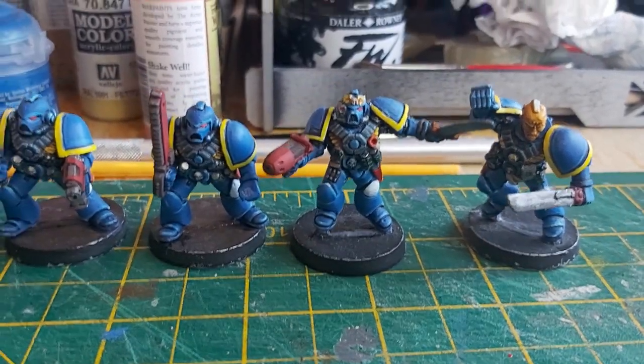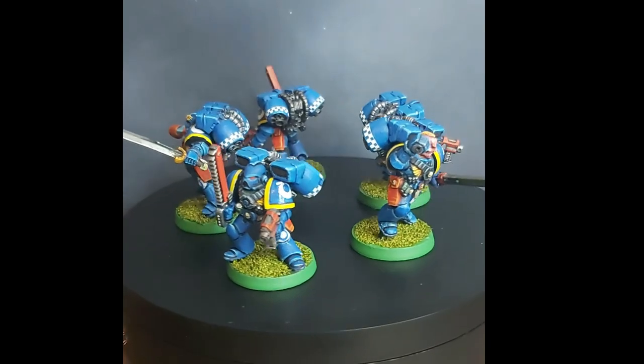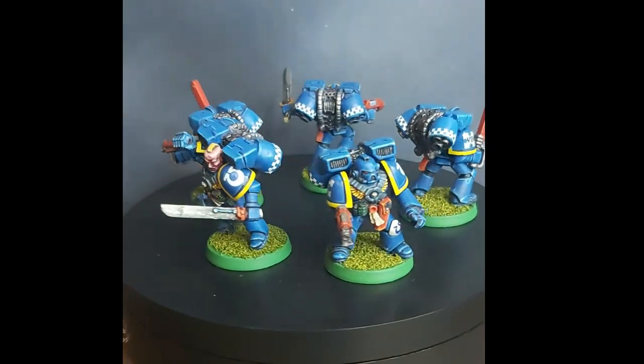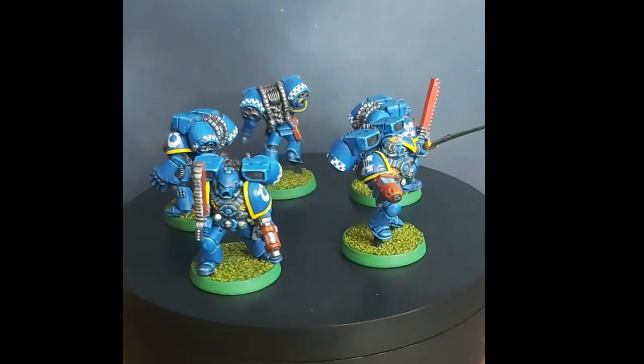A week ago, these five models looked like this. Now they look like this. Here's the story of how I applied the finishing touches to this unfinished project and rebuilt some of an old childhood collection.